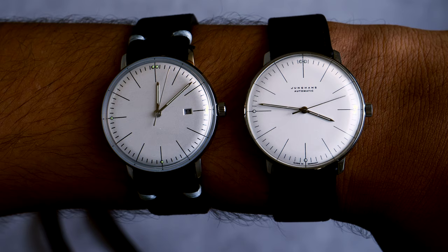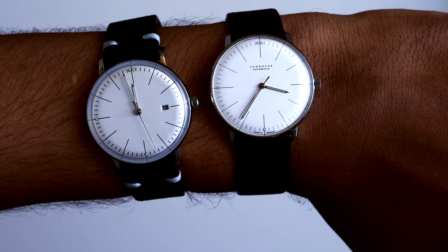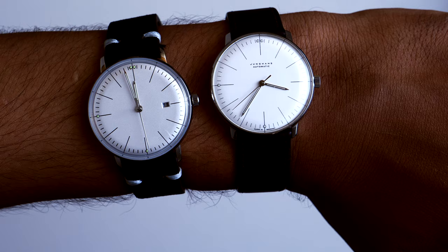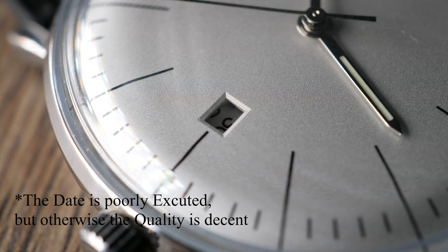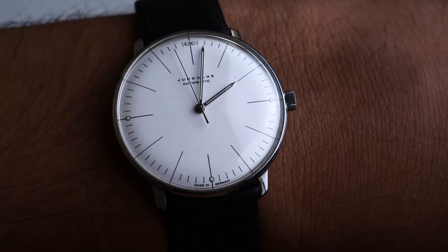Neither watch has sapphire glass, but you can get the Junghans fitted with one, which will run you an additional $250 — quite a lot. The homage has a poor execution of the date window, which indicates they don't put too much time into product quality. This is where the Max Bill shines a bit more — they are known for beautiful dials with amazing topography, and it shows.